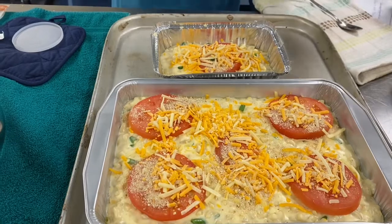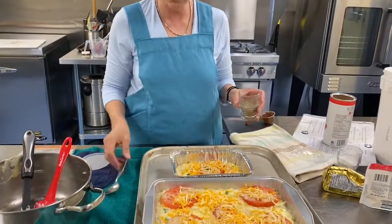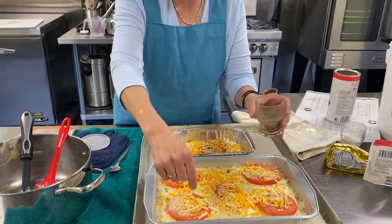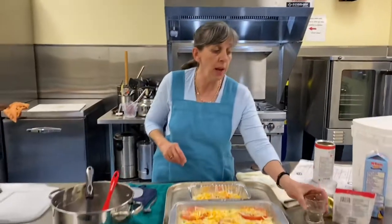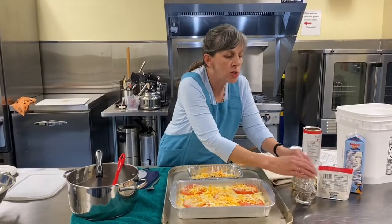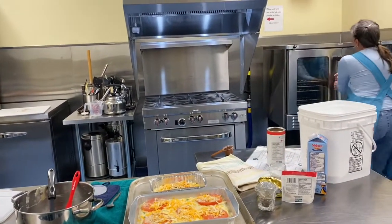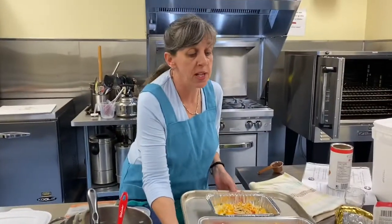Now I do want to put a little bit of pepper on top. I'm going to use my fingers because I can be way more specific — I want it on the tomatoes because tomatoes are better with pepper. If I make a toasted tomato sandwich, it's all about pepper. That's it. Now, into the oven. 30 minutes — I've already set my timer.